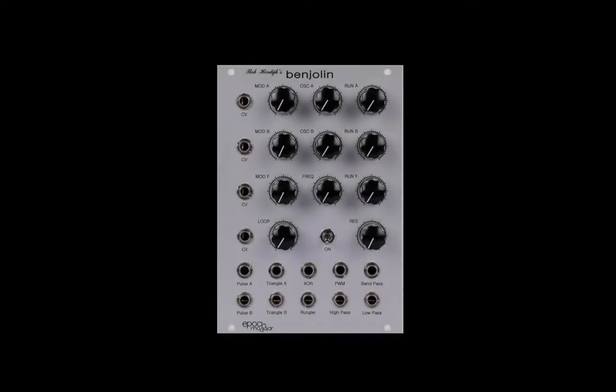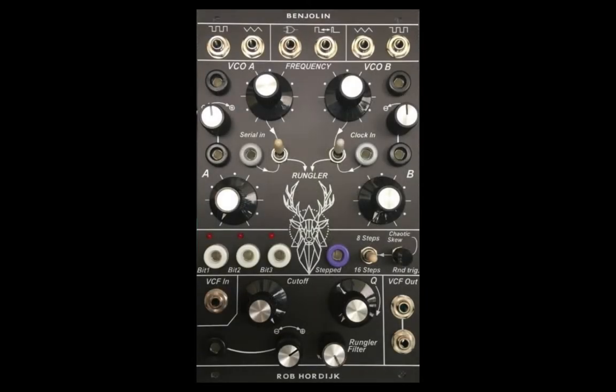Over the years, Rob has given various individuals and companies permission to use his Benjolin circuit. The most recent incarnation is by Anto in Paris. This is a labor of love project and a very limited number of modules will be produced — it will not go into full production.